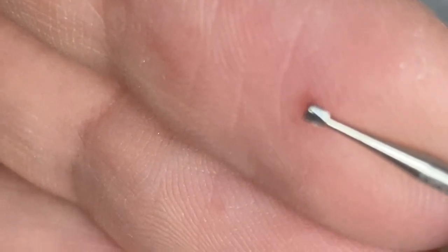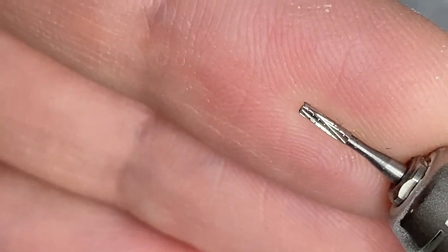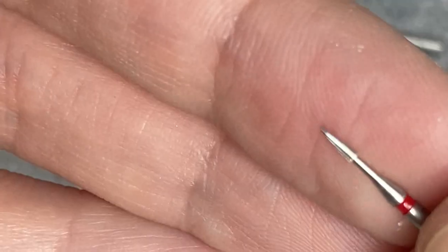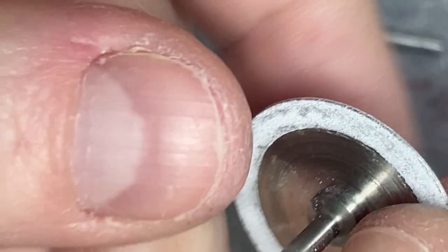But if you don't have that, you can use a regular burr number 37, like this one. The longer one is better, but either one is good. You can make your own needle burr from it.